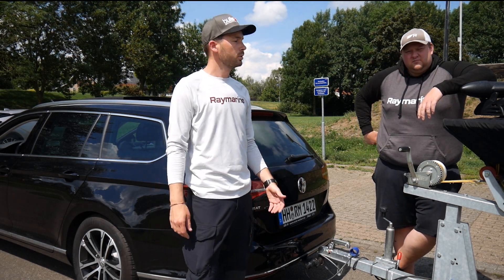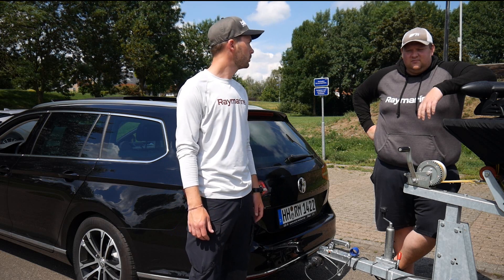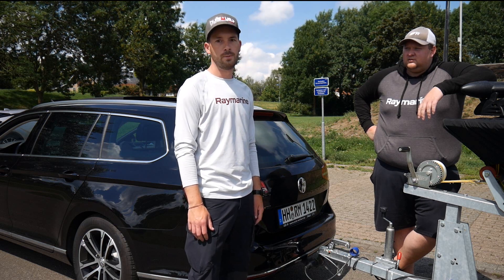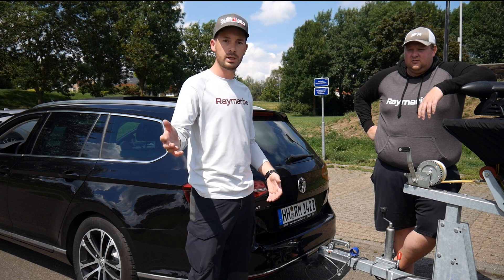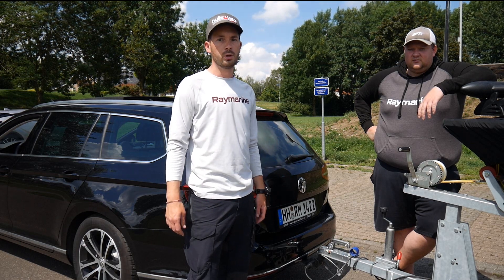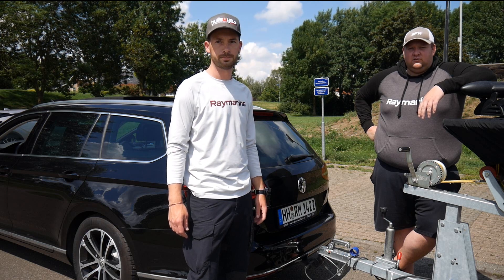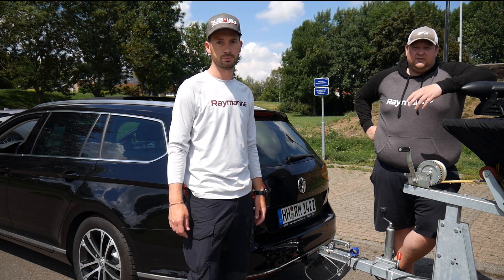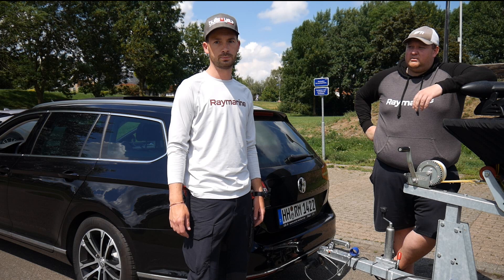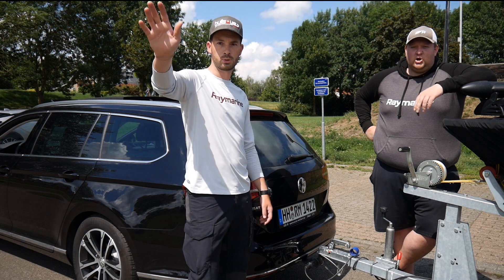Yeah, thank you for watching! We are very happy with our little dropshot and dead-rod session — 9 fish total, including a very nice Zander at about 80 cm. If you are happy with us and have ideas, please write in the comments — we appreciate them very much. For questions about Raymarine tools like the Element, the Dragonfly, or the Axiom, please contact us directly at Raymarine Fishing Germany and we will be happy to help. Take care — goodbye!